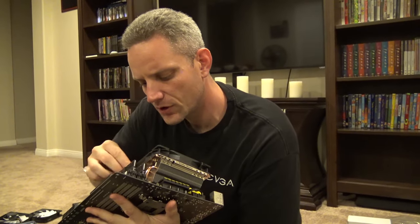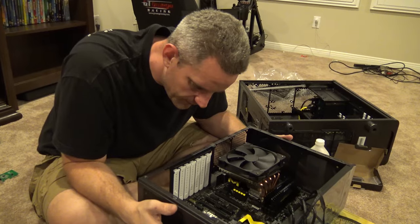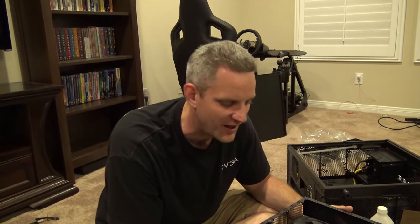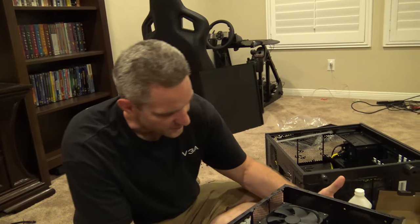Because no home theater PC is complete without 16 gigabytes of 1866. You'll never know when you need to Photoshop on the home theater rig. The power supply here is going to be so overkill - it's a V1200. I'm going to have a 1200 watt power supply on a home theater PC. But I gotta get these two fans on right here.